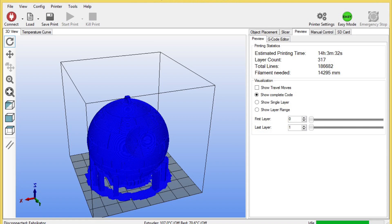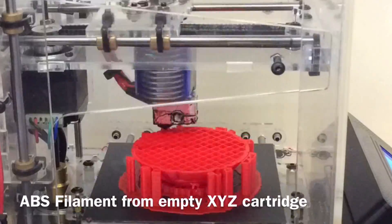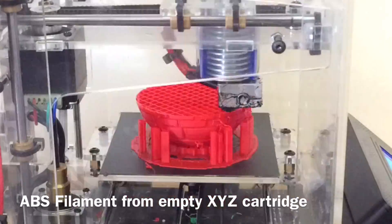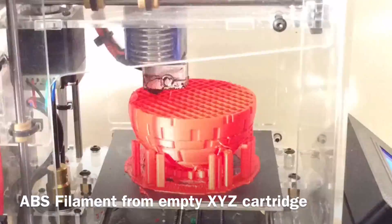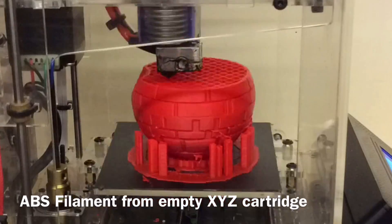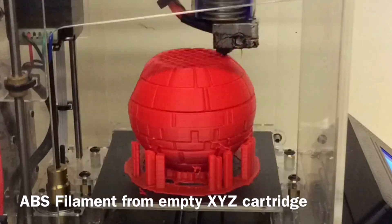What I didn't notice until too late was that it was 14 hours to print. I probably should have hollowed it out beforehand, but I was so excited to get it going I just started printing and then realized — 14 hours. Here's a time-lapse of it printing. I used red ABS from a leftover XYZ Printing cartridge, and if you look closely you can see the sunlight come in and then disappear, showing this thing was printing all day. But it was printing so well I just let it go, and in the end it looked fantastic.